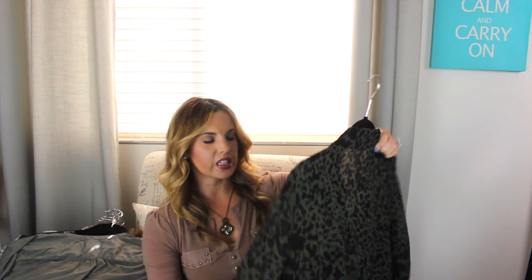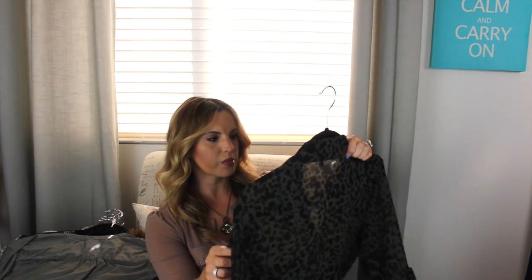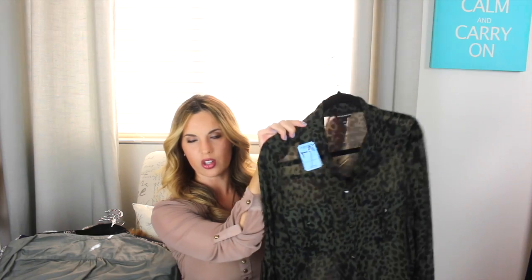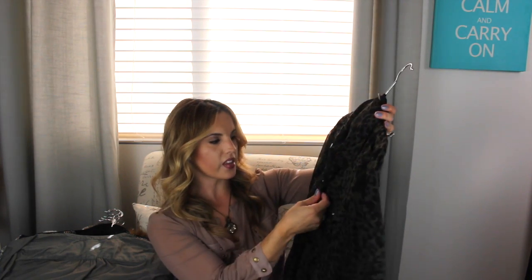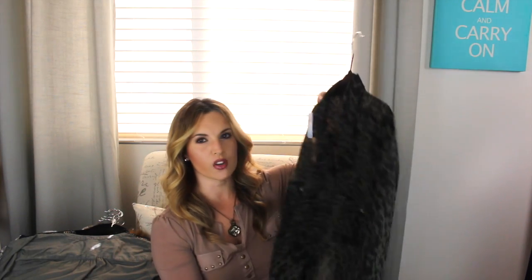The next thing I found was this. It's like army green and it kind of has like a cheetah print — it's like a dark brown black. This is a Rock and Republic shirt. I got it for $7.95 and you can wear it with the sleeves scrunched up with a little button, or you can leave the sleeve down long. I figured I could either wear this closed with a black tank underneath, or leave it open and pair it with jeans. A lot of the stuff I got was like army greens and browns.